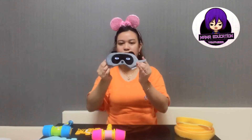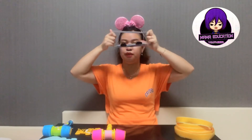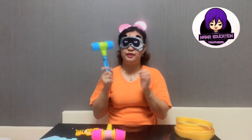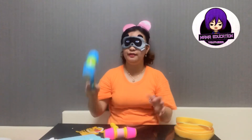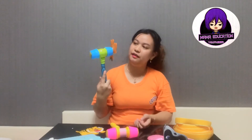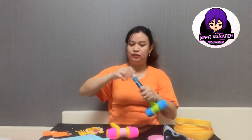A second idea: you can use a sleeping mask. Let the students put on the mask, hold the hammer, and find any animal they want. For example, they pick one and we ask 'What animal is this?' — good job! If they get the correct answer, let them make some bubbles as a reward.